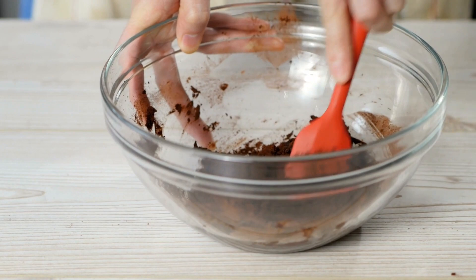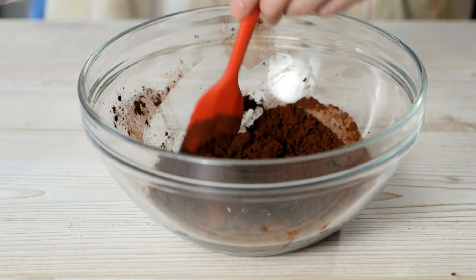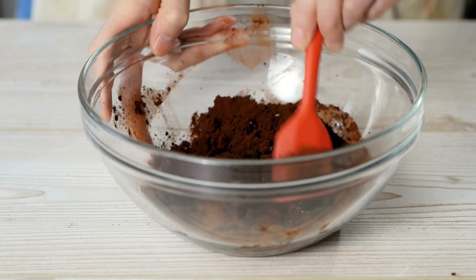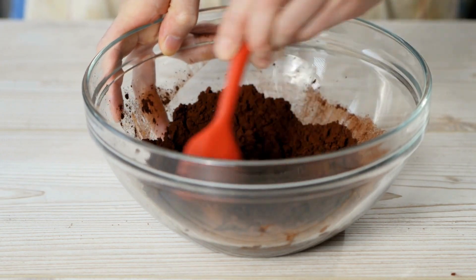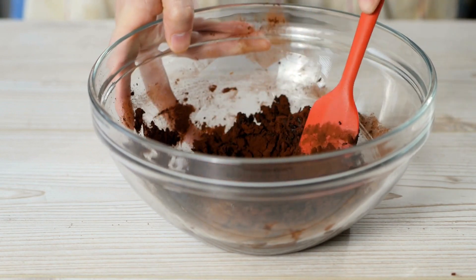Ingredients: unsweetened cocoa, 1½ cups; 3½ cups of granulated sugar; semi-sweet chocolate chips, 6 ounces; 4 mugs of milk, 1 cup per serving.